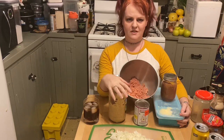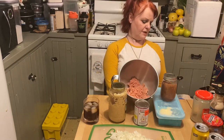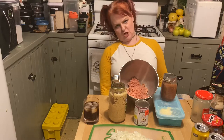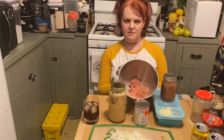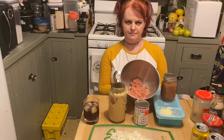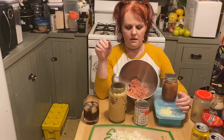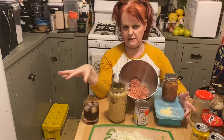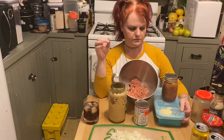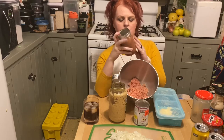Tonight I'm going to attempt to make something I've never made before — butter chicken meatballs. I have ground up approximately a pound of chicken; these are chicken thighs that we ground up, and I'm going to need pretty much everything you see here plus a whole bunch of spices.